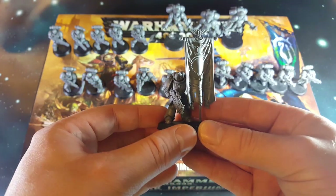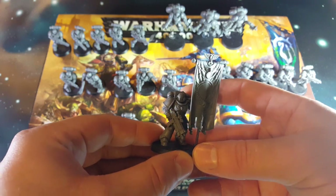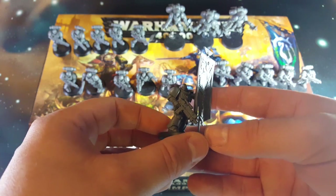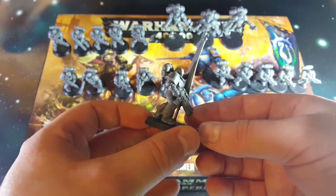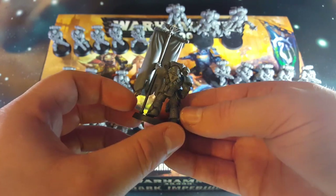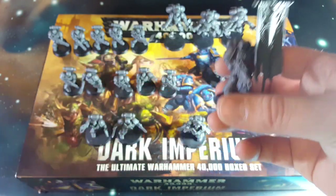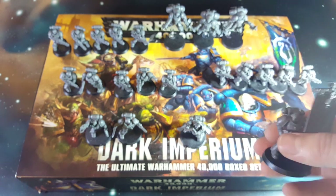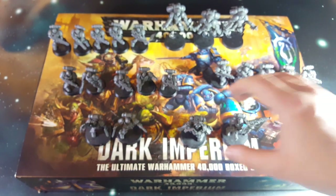Then we have the Primaris Ancient - ancient being the term for a standard bearer, not necessarily an indication of how old he is. Big marines are new as far as the background goes, but the stories do say that you can upgrade existing marines. Perhaps this is a really, really old space marine who's just had a bit of an upgrade.